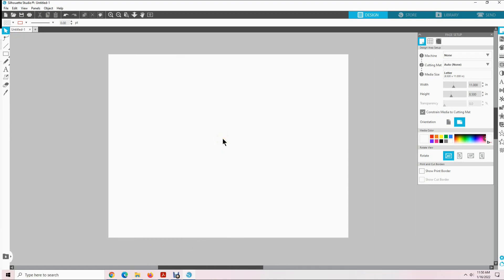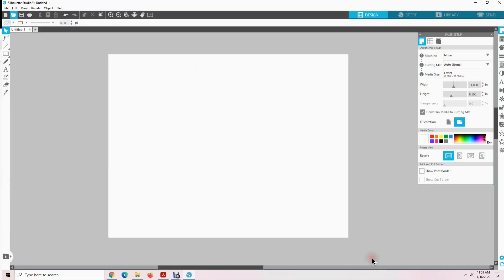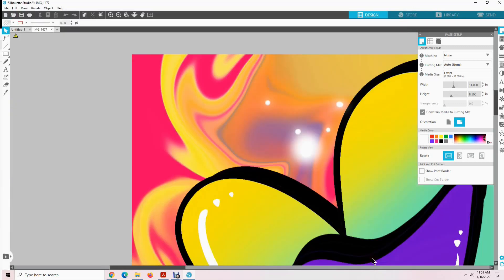Let's go get our design. First we are going to come up here to this little open folder and click on that. Then you will select the design you want to print and resize from your files. I am going to click on this design and click OK. As you can see, this design has not been sized to print out on a printer for a tumbler.